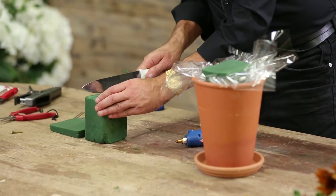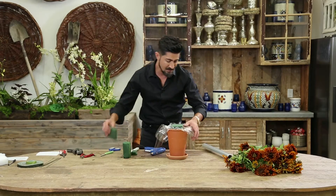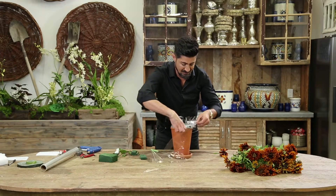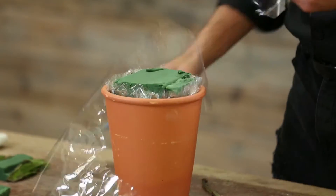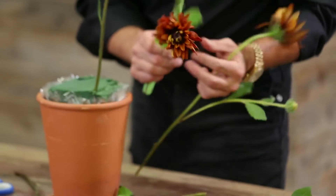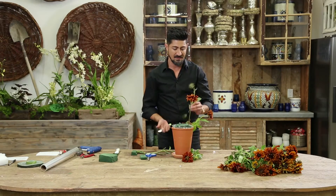I'm going to put little pieces right off to the side of this. After I put the foam correctly and cut the cellophane, I'm going to take my flowers and start cutting them in naturally, starting from the bottom and then working my way to the top.